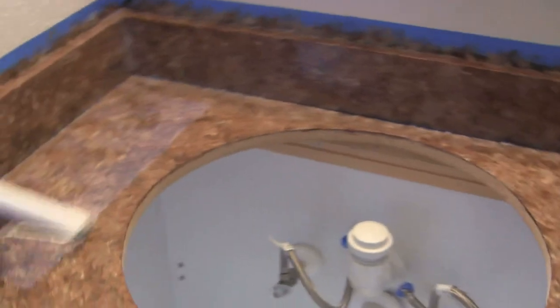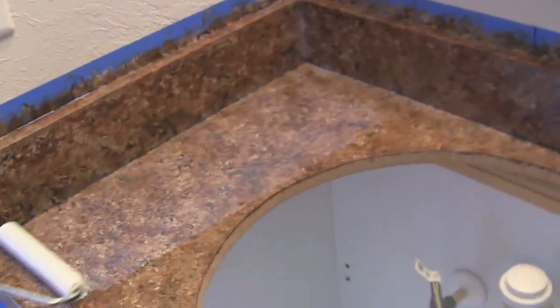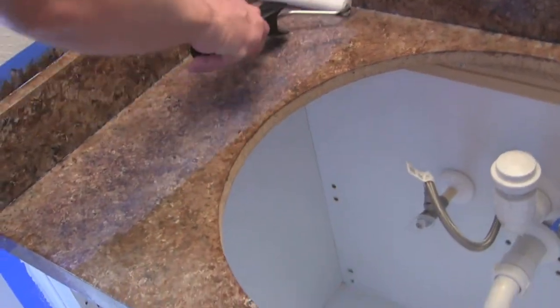This is the final top coat I'm putting on. Then we'll let this dry and we'll be done. We'll put everything back.